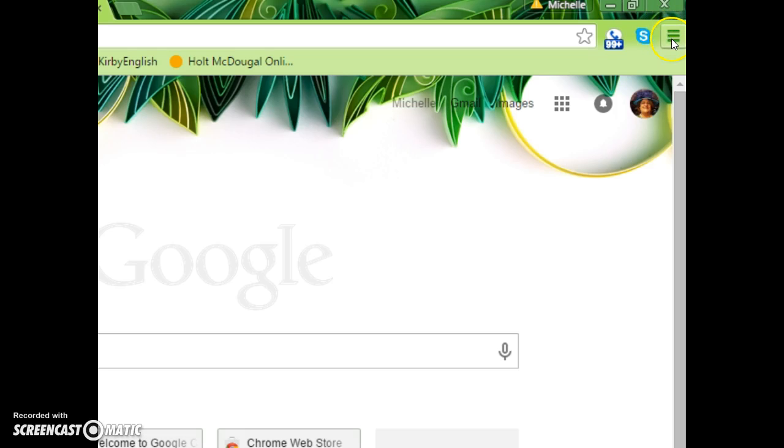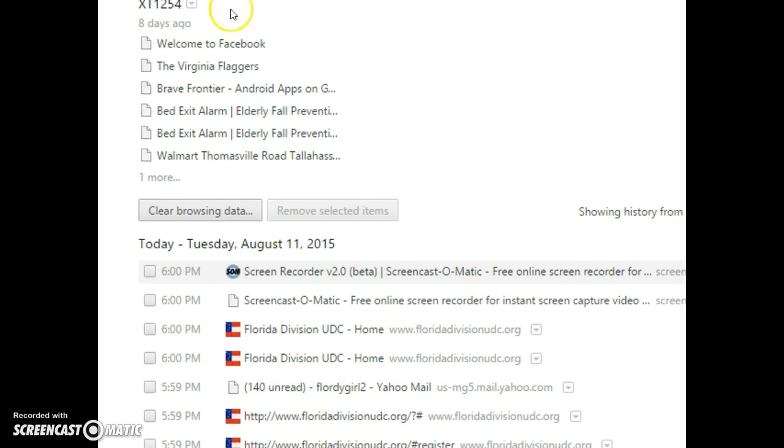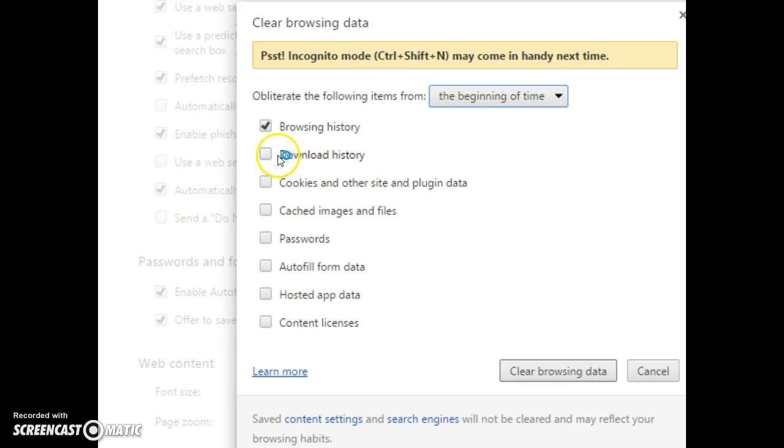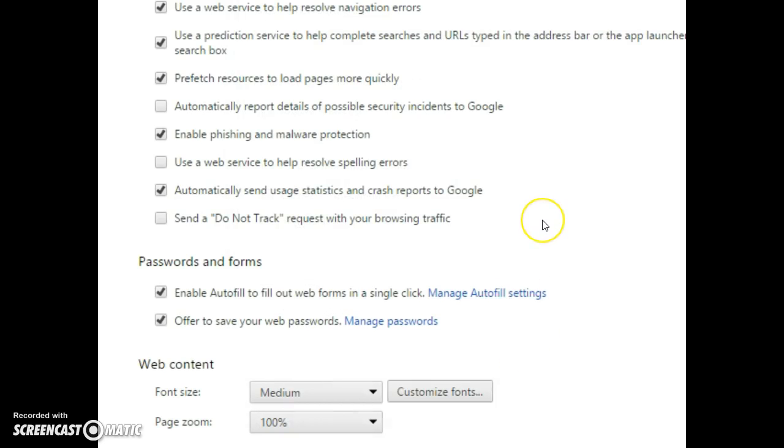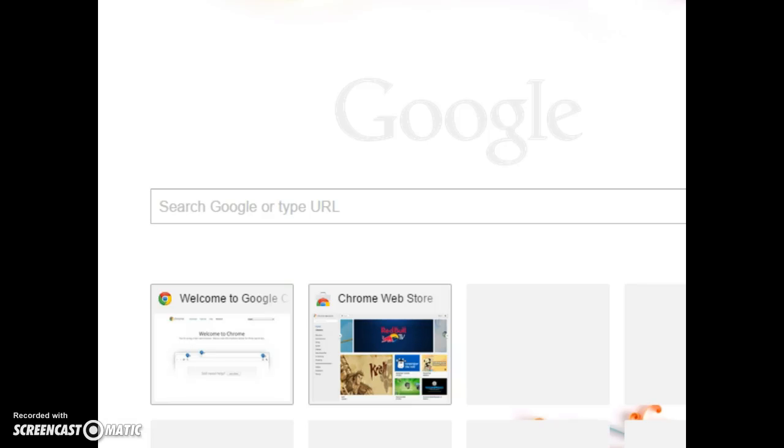In the upper right-hand corner there are three dotted lines. Click on that, then select History. In my history, you'll notice I've been on the UDC website several times. It's a good idea to clear that history because it's causing a problem. Click 'Clear browsing data' — I've only checked browsing data because I don't want my passwords to be lost. Then select 'Clear browsing data' and it will eliminate all of that from your browser.